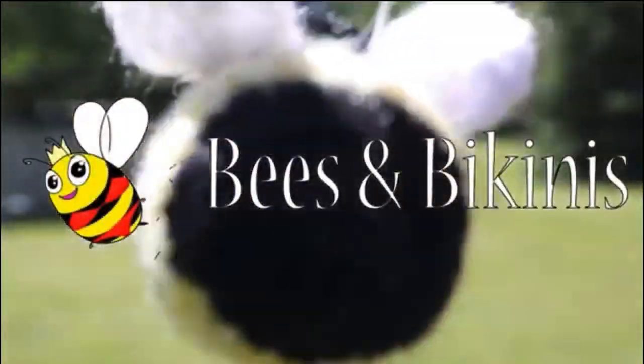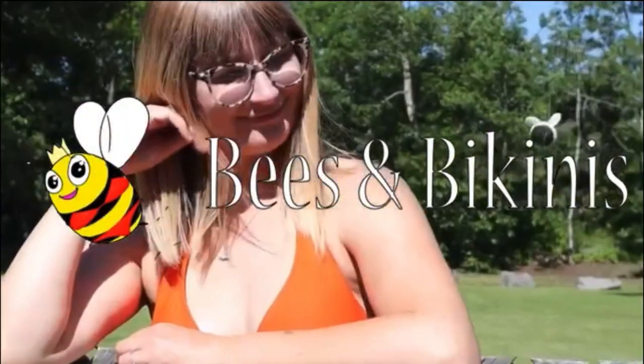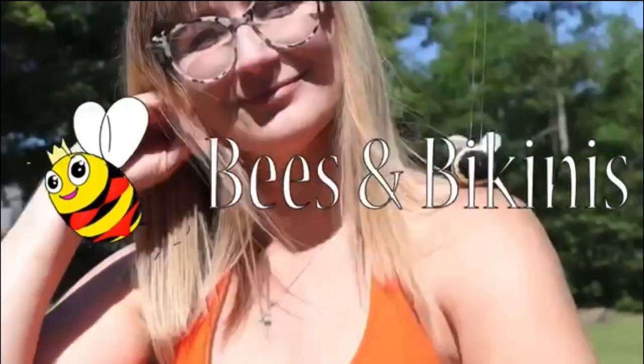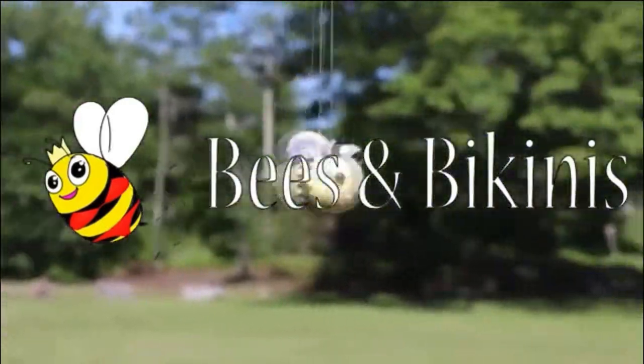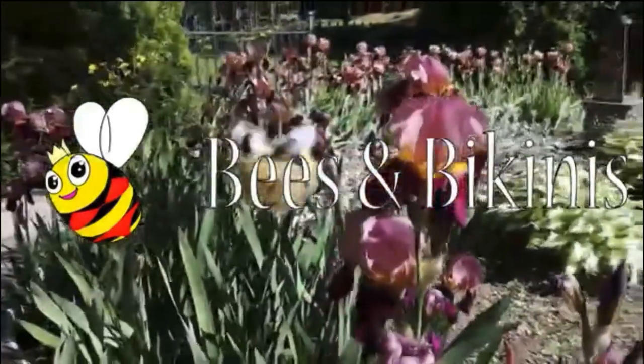I got my brother a bee gym to combat mites. My crazy little bees.